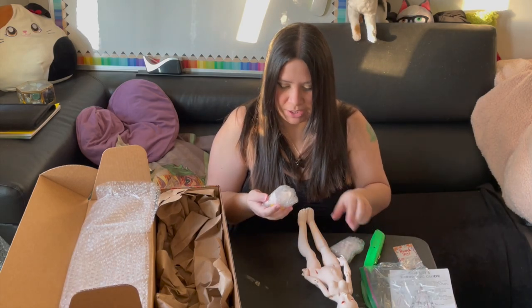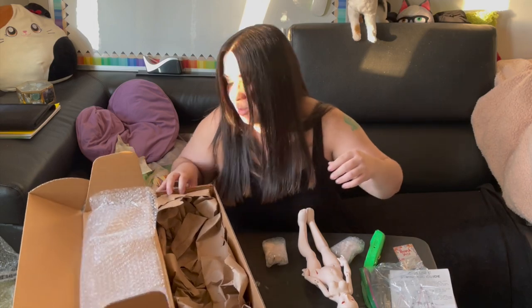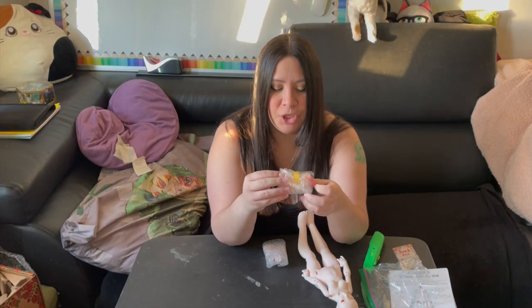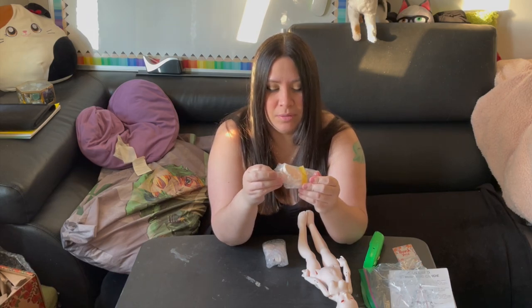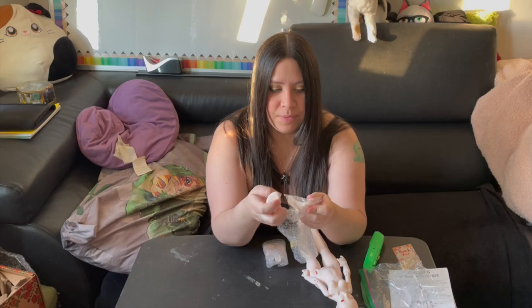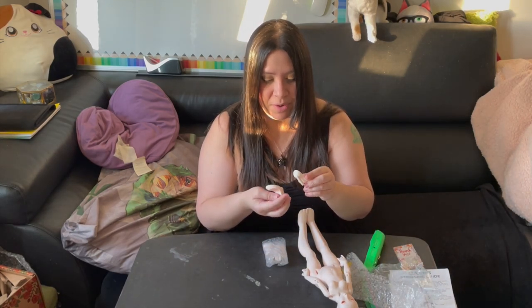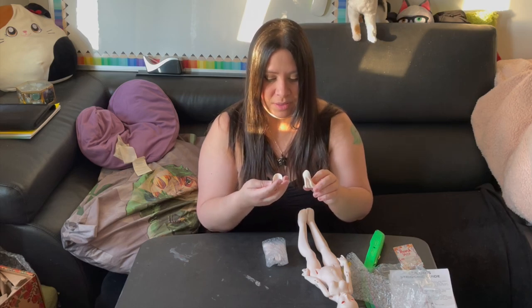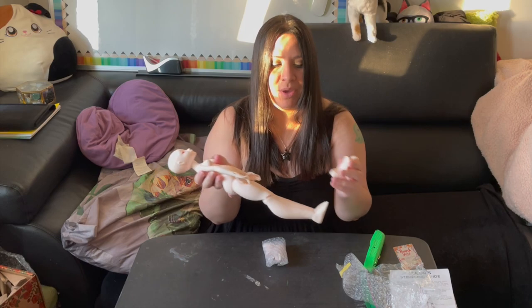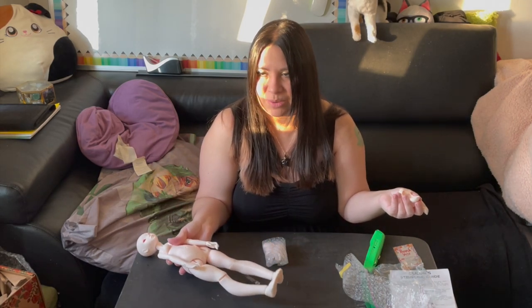She comes with extra heel feet — I thought she came with extra hands but no. And these are shoes! I didn't know she came with shoes. They're very, very thin, they don't feel heavy at all. So that's nice — if you can't find shoes for Airy, she'll come with her own. Well, I can't put them on the flat feet right now, so.